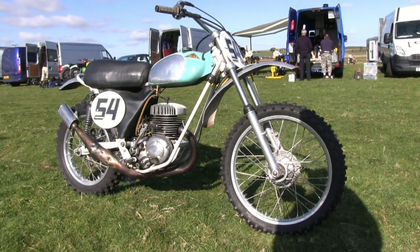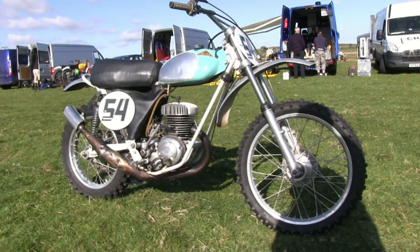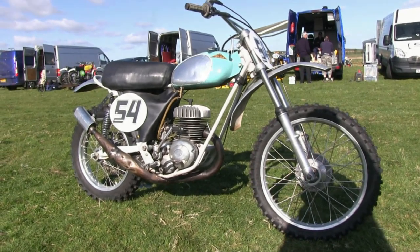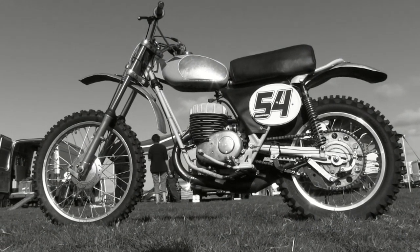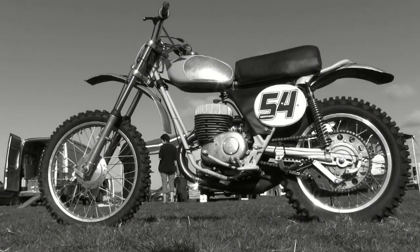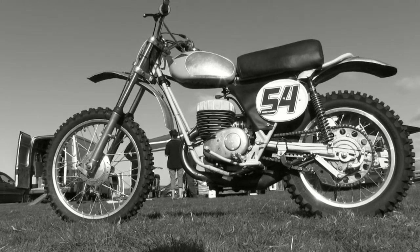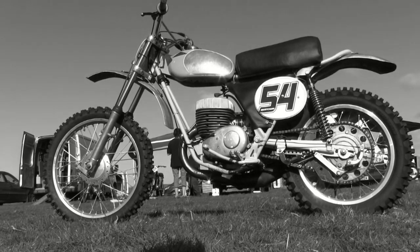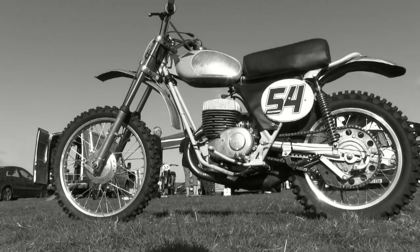Of the famous riders who rode these particular machines, one British rider springs to mind — Andy Roberton, who rode one of these machines in 1967. There we have it then — that's Robert Kennedy's 1965 250 Starmaker. Let's have a quick listen to see what the old girl sounds like.